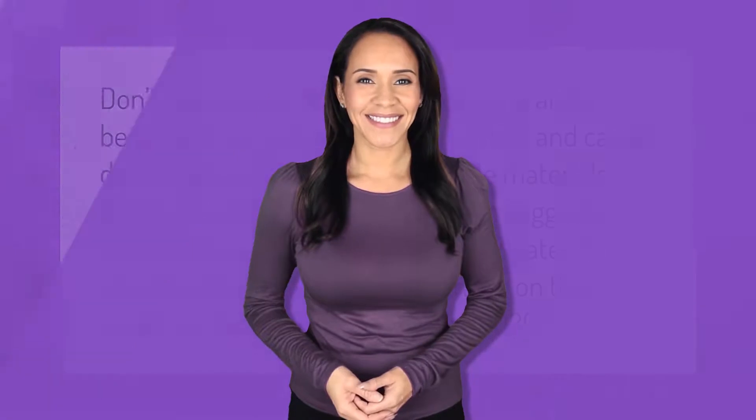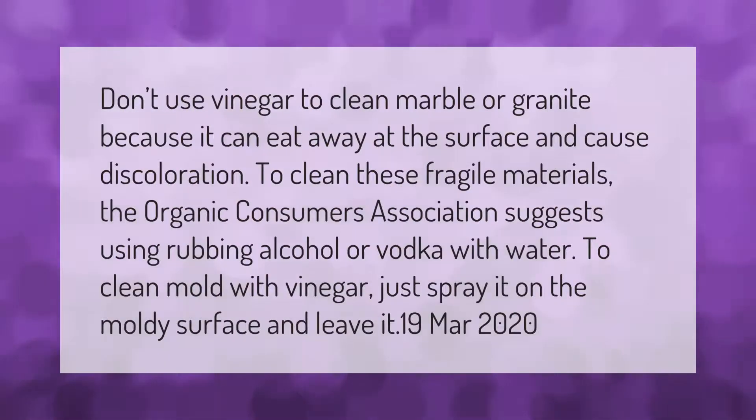Don't use vinegar to clean marble or granite because it can eat away at the surface and cause discoloration. To clean these fragile materials, the Organic Consumers Association suggests using rubbing alcohol or vodka with water. To clean mold with vinegar, just spray it on the moldy surface and leave it.